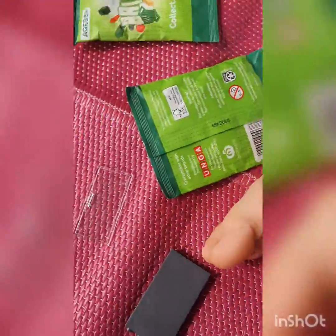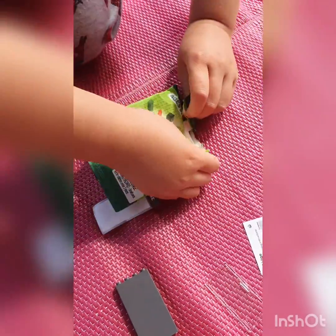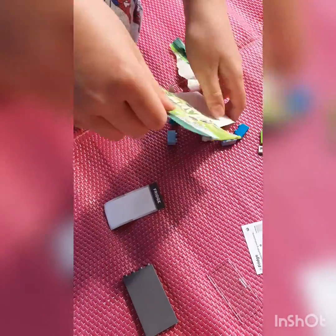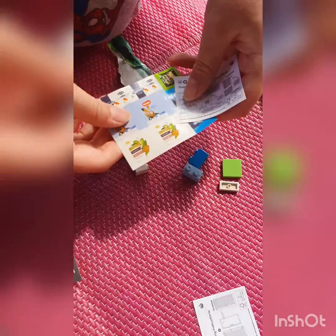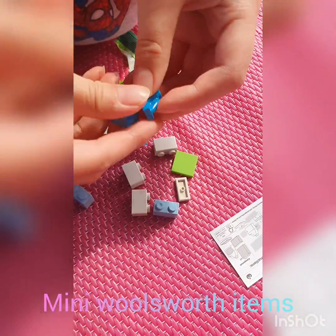Alright, now my turn. Evelyn, can you help me? So this is mine. Nathan got — let's flip it open. Oh! What is this? This is groceries — these groceries, you can make them! Yay, that's really so cool!